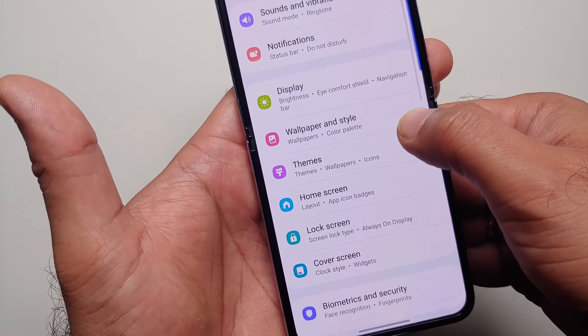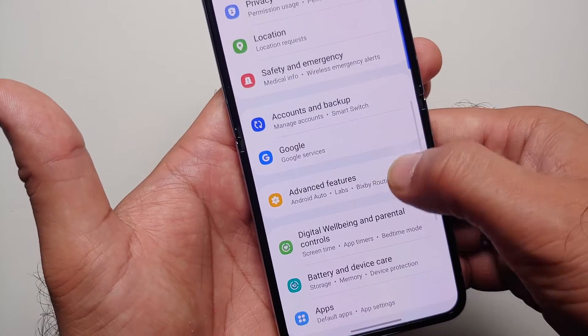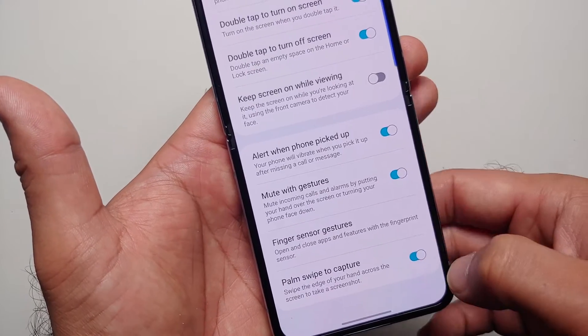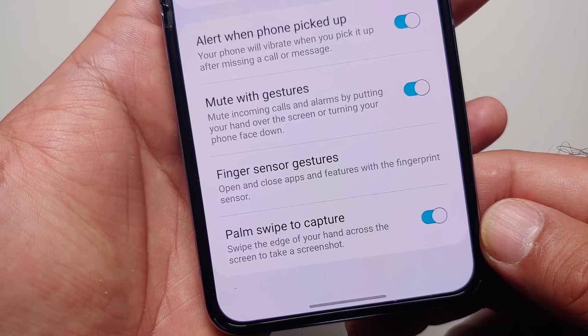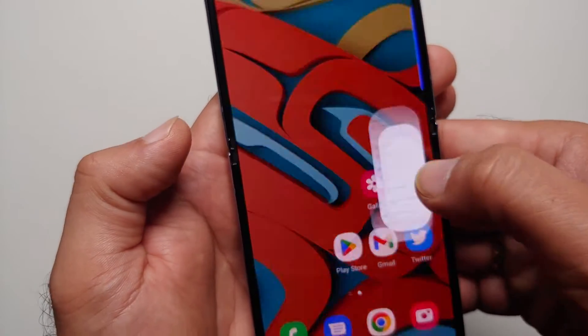Go into Settings, and once you are in Settings, go into Advanced Features, then into Motion and Gestures. Here it is — Palm swipe to capture: swipe the edge of your hand across the screen to take a screenshot. So that is the second way.